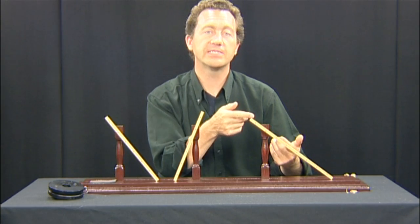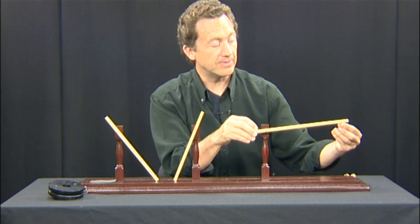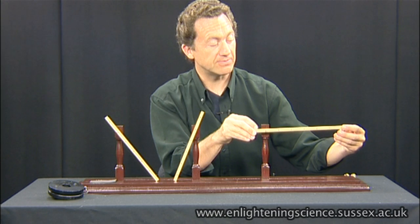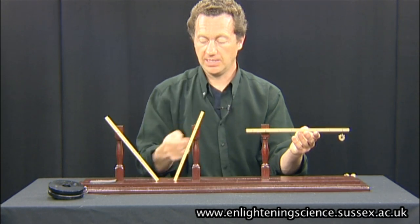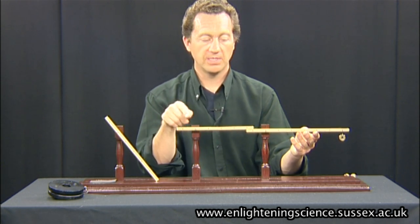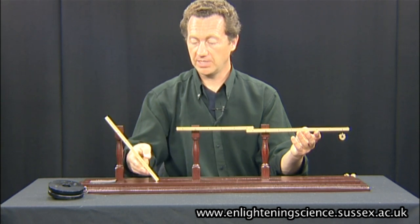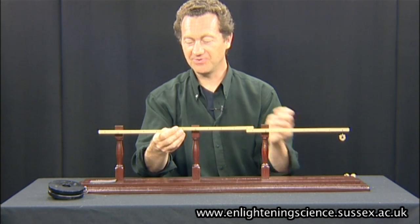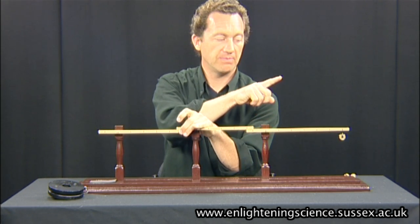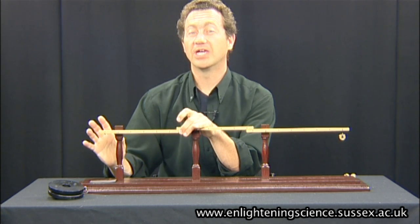This is the first lever, which has a ratio of 1 to 6. If I put the 10 gram weight on the end here, it should multiply up the forces six times. We connect that to the second lever, which has a ratio of 1 to 4 — so that multiplies up 6 times 4, which is 24. And we connect that to the third lever, which has a ratio of 1 to 5. So we should get a total multiplication of 5 times 4 times 6, which is 120.